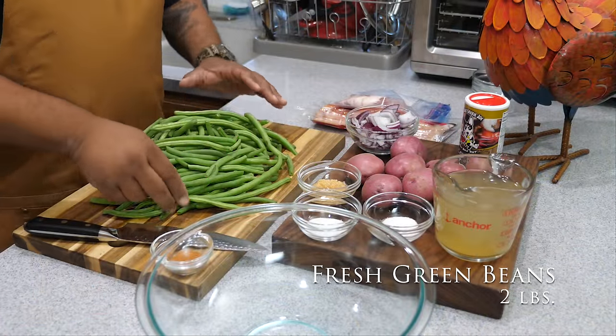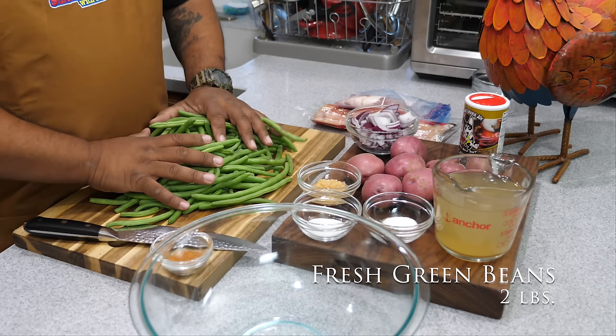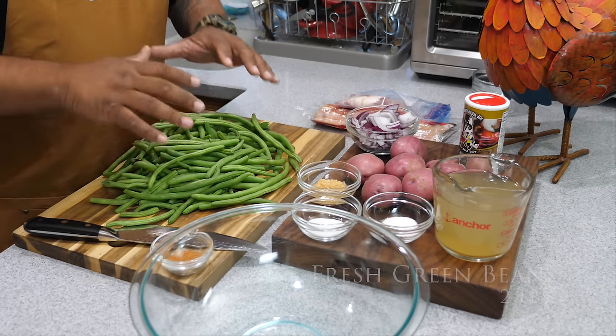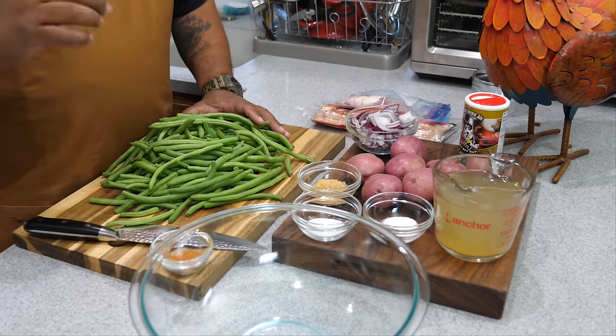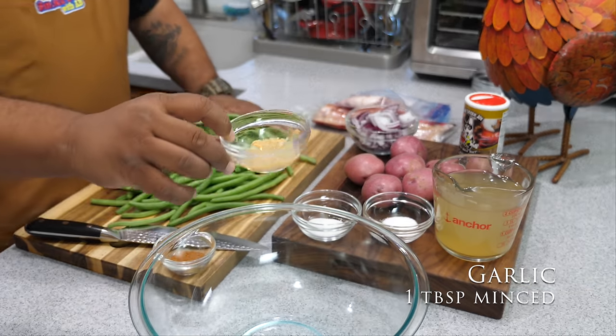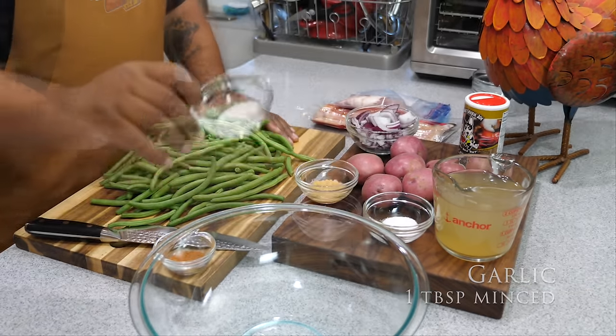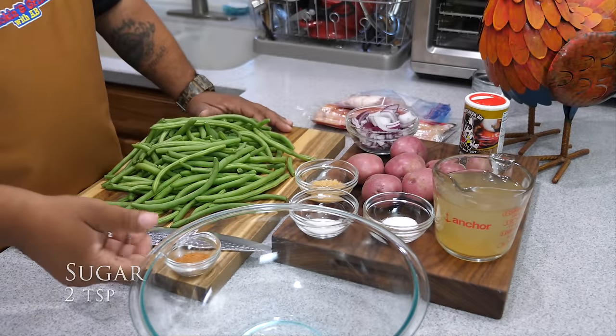Got these fresh green beans. I'm getting ready to snap them and put them in my bowl. You guys can use — listen, if you can't find fresh at your local grocery store, it's okay to use frozen green beans, but fresh is always better. We got a tablespoon of garlic and two teaspoons of sugar.